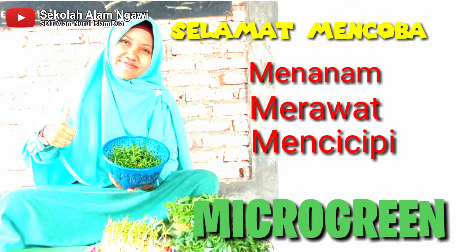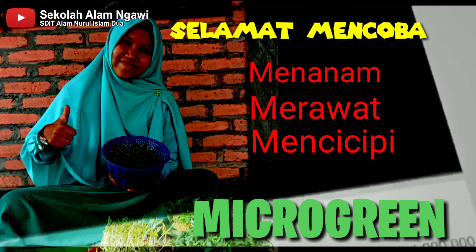Silahkan mencoba menanam, merawat dan mencicipi tanaman microgreen ya, soli-solihah. Sampai jumpa lagi! Wassalamualaikum soli-solihah.